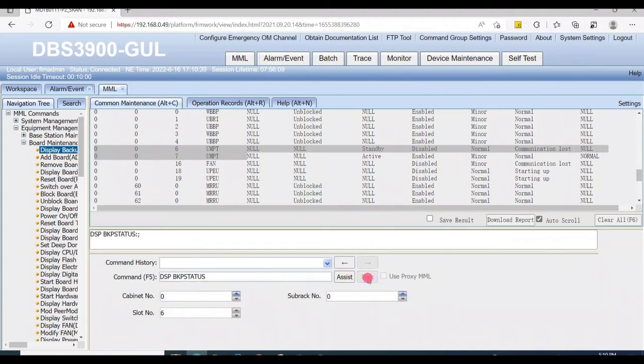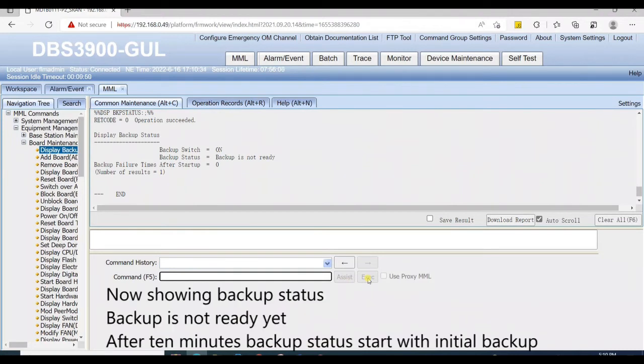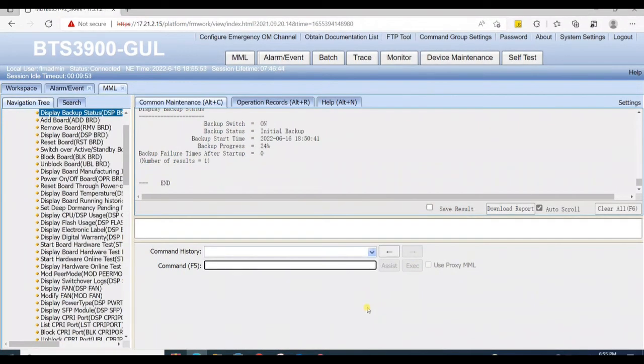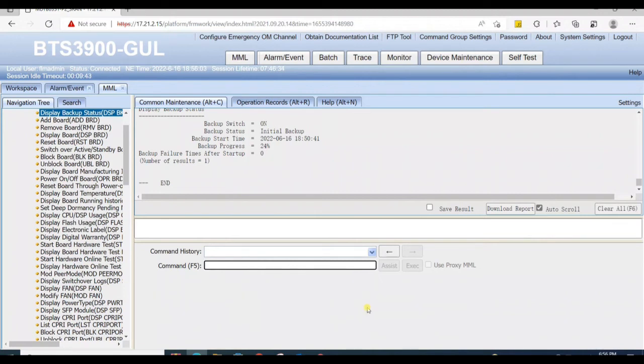Now check the backup status again — no error occurred. Backup switch is on and backup status is showing. Backup is not ready yet, but after 10 minutes the backup status starts as 'initial backup'. The backup progress is shown in percentage and will need another 30 to 45 minutes to complete.